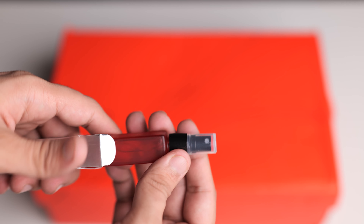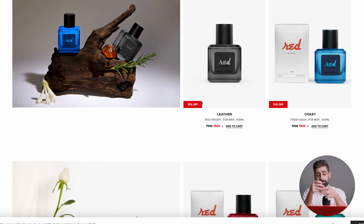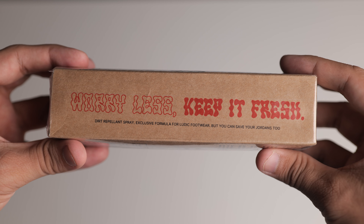You also get a perfume — let me smell it. It's nice, I really like it. It's a perfume line and you can see there are many perfumes you can order separately. On top of that, you get a repellent spray. Come on, which brand offers shoes with all this? I'm really impressed.